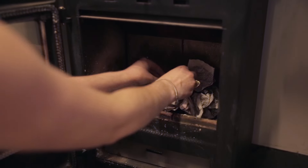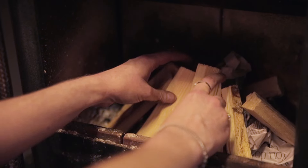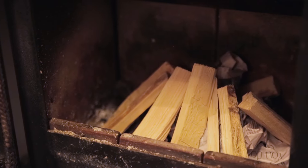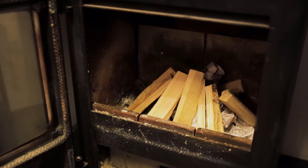Create a base for the fire with a fire lighter and scrunched up paper. On top of this add dry kindling wood. The flue needs to get hot, so making a teepee shape with the paper and kindling will help direct the heat up the flue.